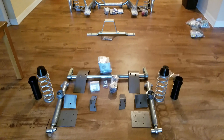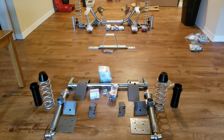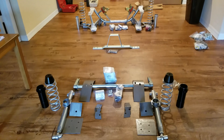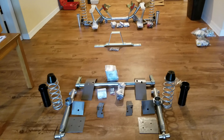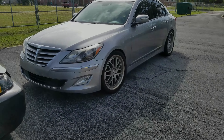So yeah guys, this is what's been going on. It's a long process but I want to keep you up to date on the Fairmont project. It's not something I'm slacking on — it's just a matter of me having a full-time job, the funds, the finances, and the time to give you an update. This is the suspension for the Fairmont.